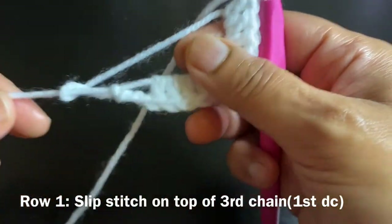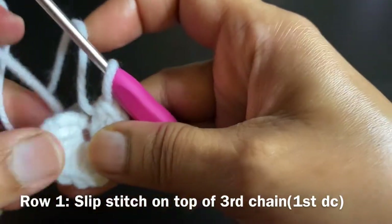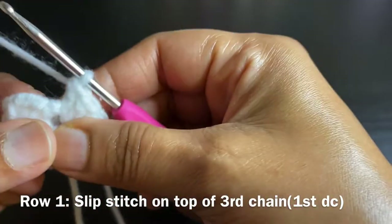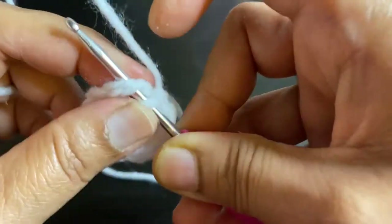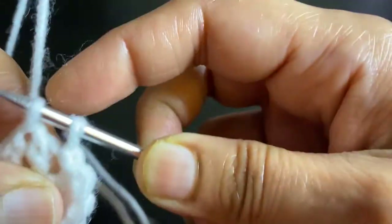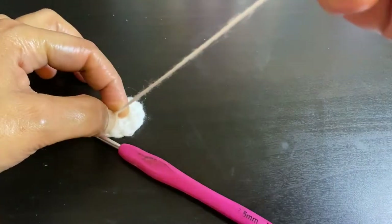Our 12 double crochets around the magic ring are complete. Let's close the magic ring and do a slip stitch on top of chain 3, which is our first double crochet. Then close the magic ring by giving a tight knot.